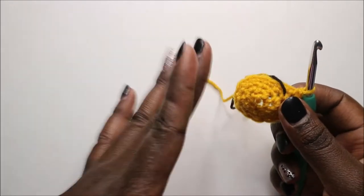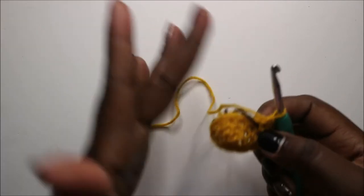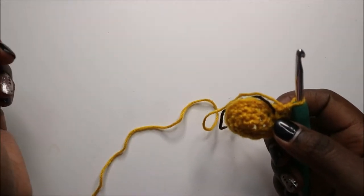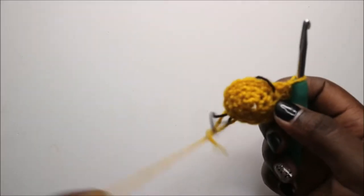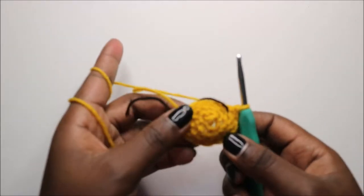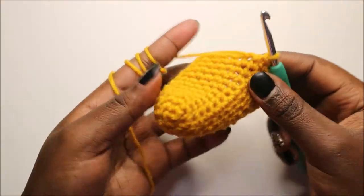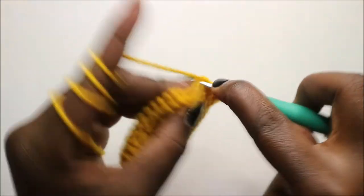Continue until you get to the 13th row, which is the last row. In the 13th row you'll have a total of 23 stitches. Once you've reached the 13th row, this is how your tail should look.